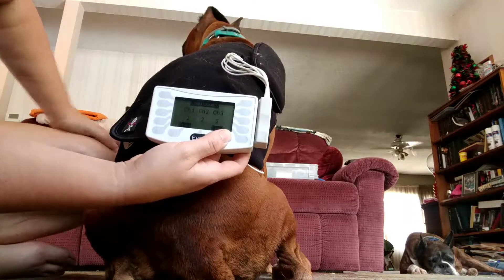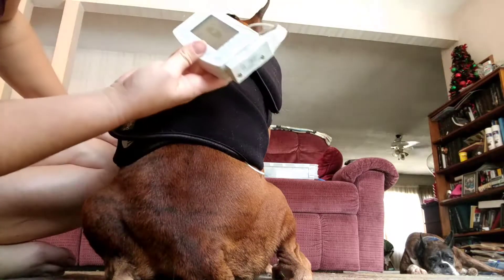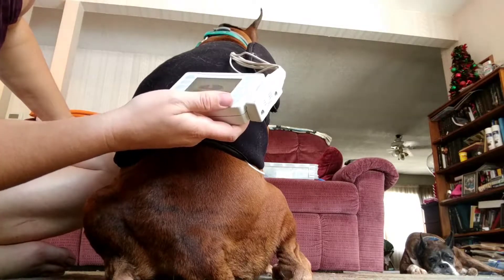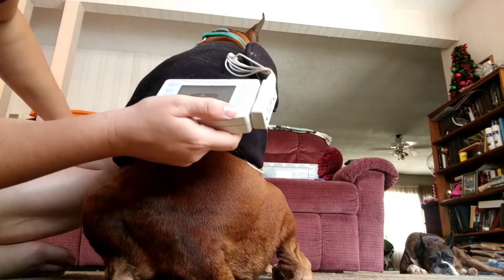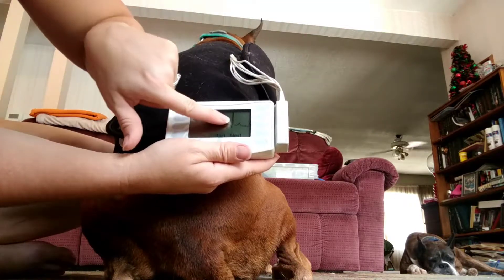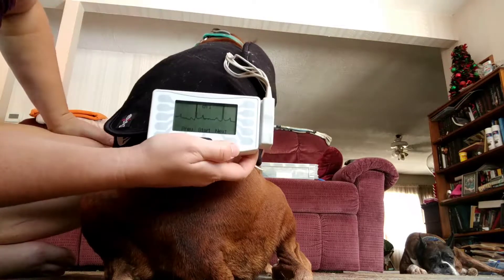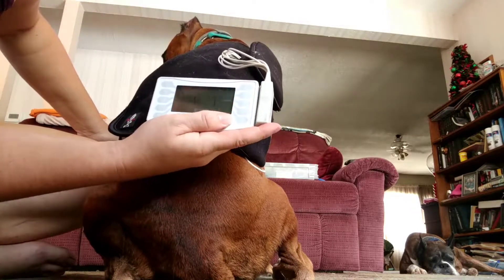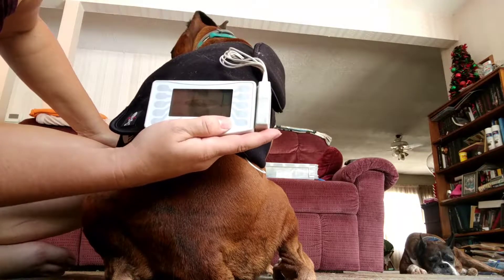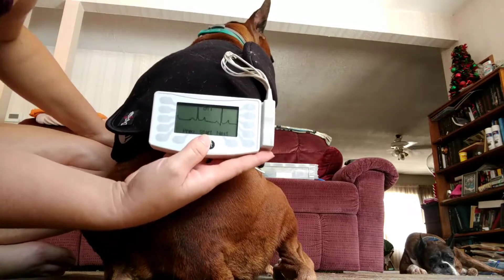You're going to see three numbers — this is the three-channel connection quality; five is the highest. I've got between two and three right now. It's going to show you channel one so you can actually see that it's working. If you just have a straight line and you're not getting the little rhythmic bumps, then you didn't hook something up right or one of your electrodes is bad. You want to make sure each channel is showing a signal.